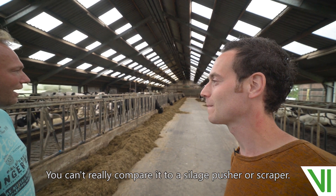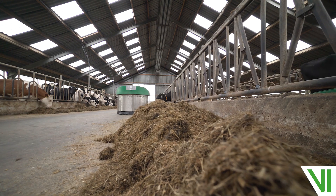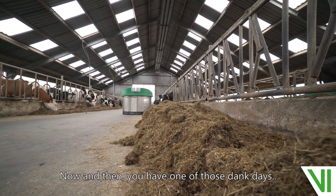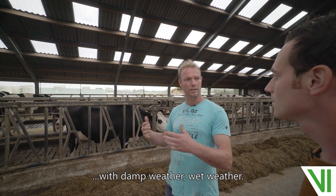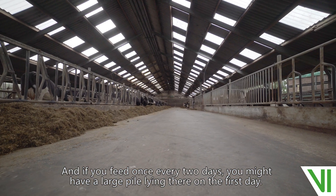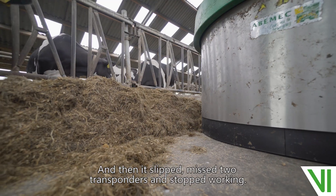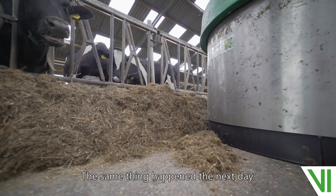You can't really compare it to a silage pusher or a scraper. We've only had one small malfunction. Now and then you have one of those damp days with wet weather. The feed alley can get quite slippery, and if you feed once every two days you might have a large pile lying there on the first day. Then it slipped, missed two transponders, and stopped working. The same thing happened the next day.